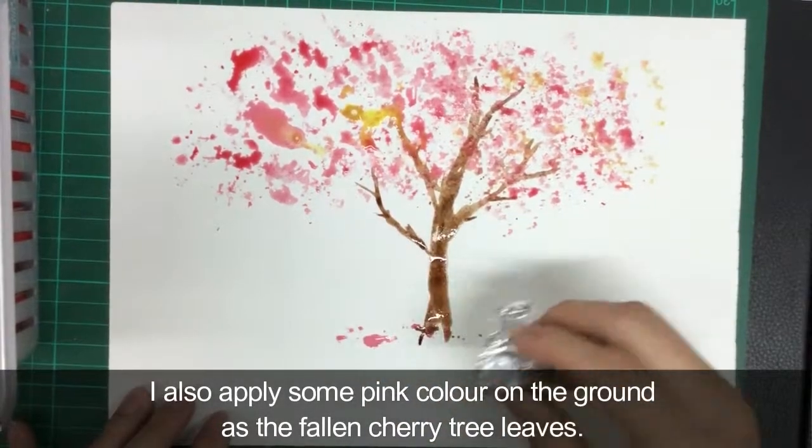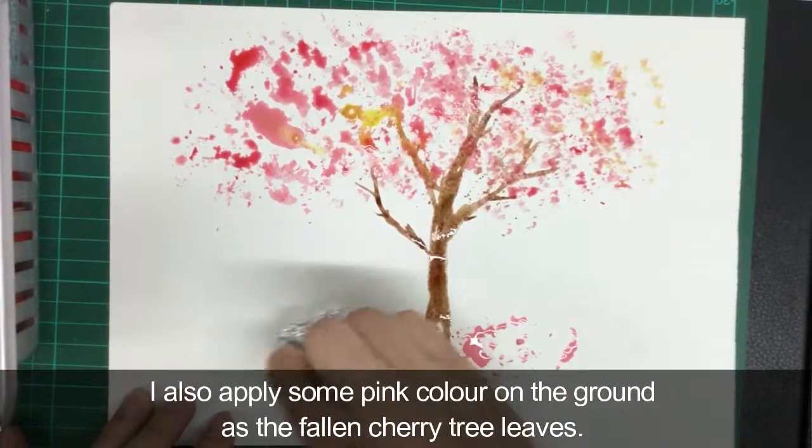I also apply some paint color on the ground as the fallen cherry tree leaves.